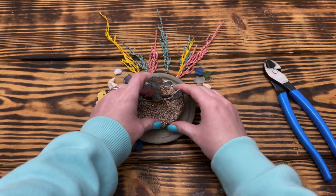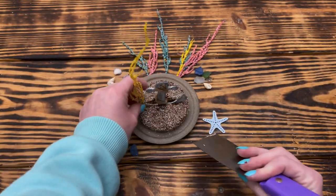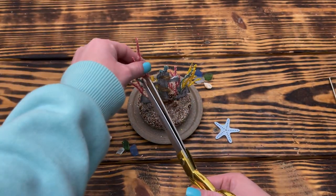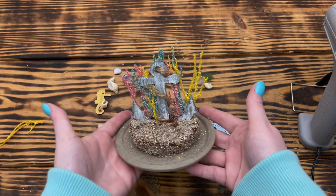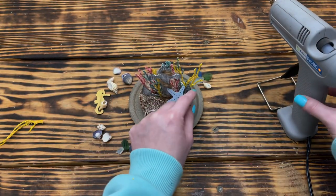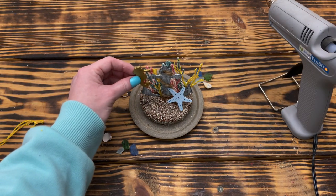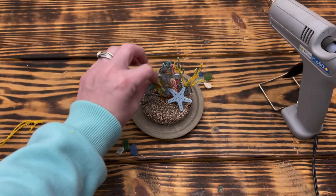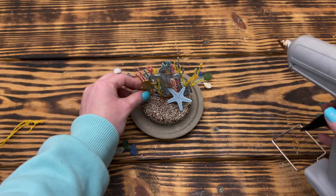I used hot glue to hold the anchor in place. Next I hot glued willow branches behind the anchor to look like coral, then trimmed them down just above the anchor so they'd fit nicely under the vase. I took one of the starfish off the clothespin and hot glued it in front of the anchor, then hot glued the seahorse to the other side, slightly elevated to make it look like it was swimming through the coral.